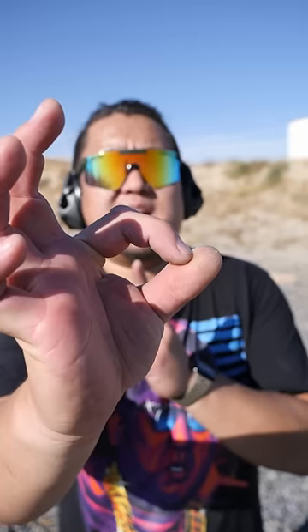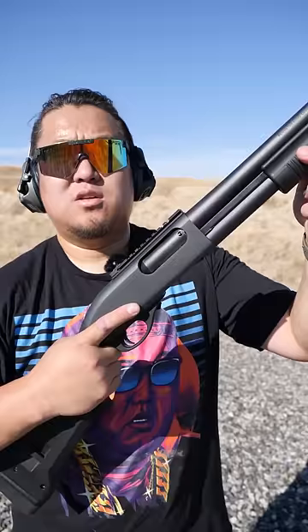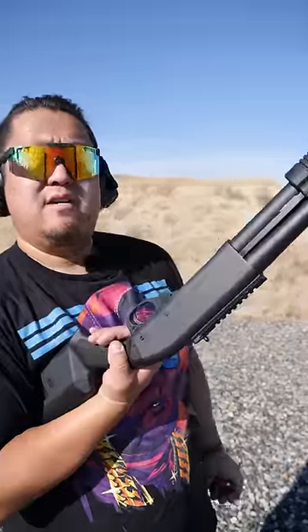The sight picture for ghost rings: the front has a dot on top of a post, the rear is an aperture. Put that dot in the center of the aperture, and whatever the dot is on is what you're aiming for. To load the 870, with the firearm unsafe and pointed in a safe direction, flip the gun over.